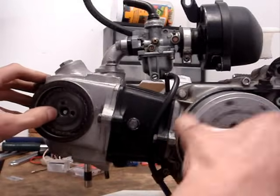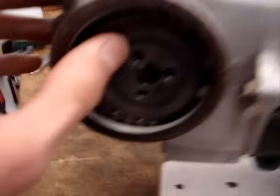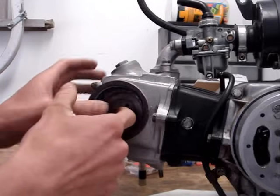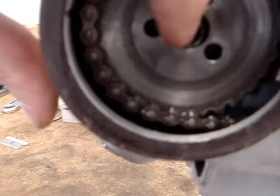Now when I line up the T mark, my circle is off by one tooth. Let me pull this off and put it way down there. Now it's off by like 90 degrees — T mark there, and the circle is right there.